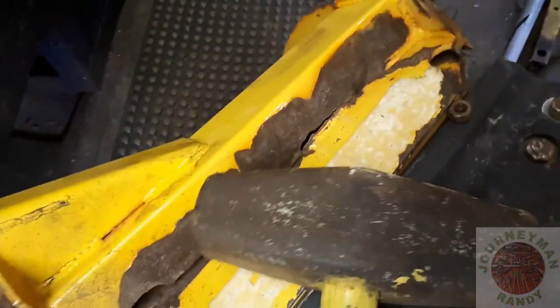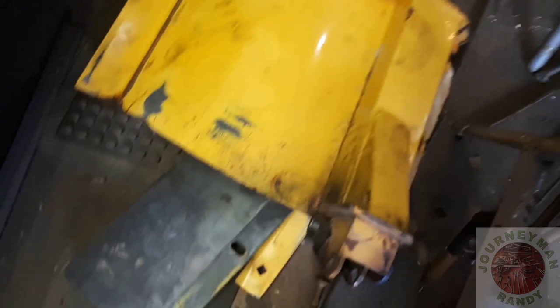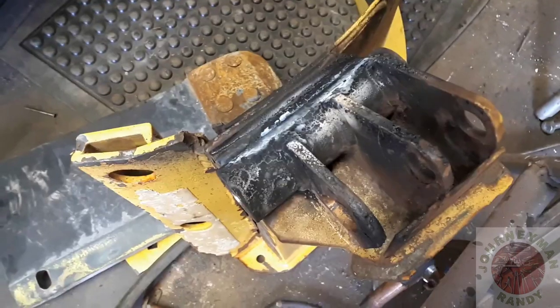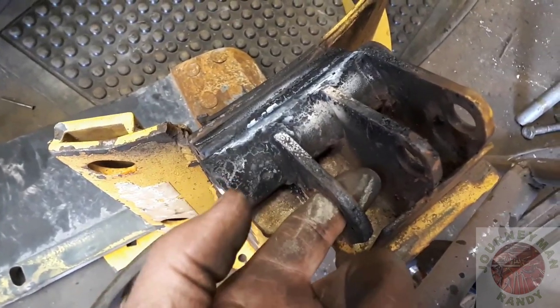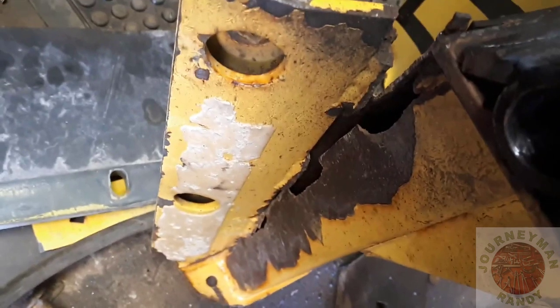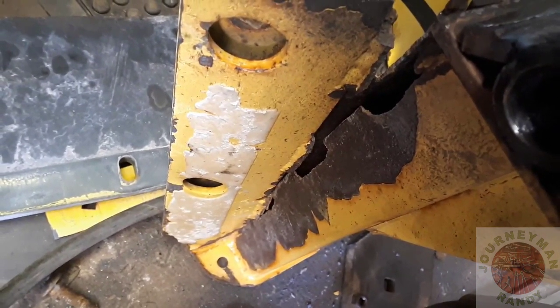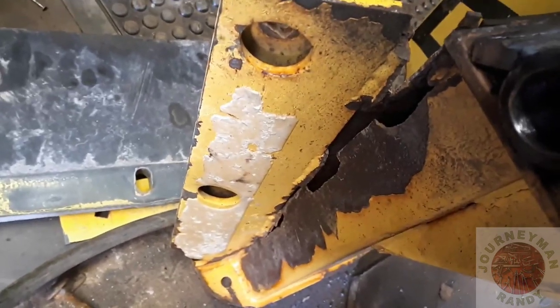We tried our biggest — we started with a small sledge and worked our way up to this big 20 pounder. There you go, that piece is off. So on the end here, this is where your spring hooks on, and this is where the hydraulic cylinder pins into it. The reason why we're doing this is pretty obvious now — we're gonna clean up all the rust and try to pry that back together and weld it.